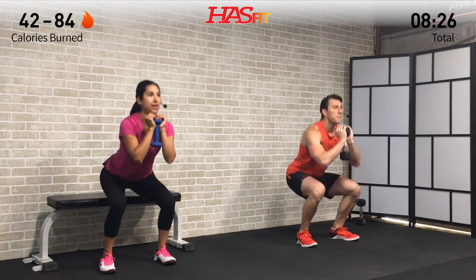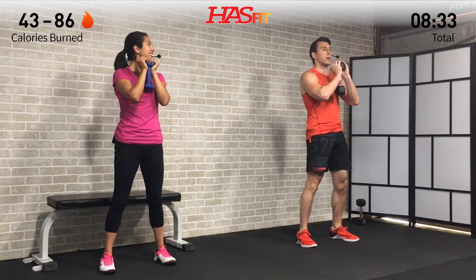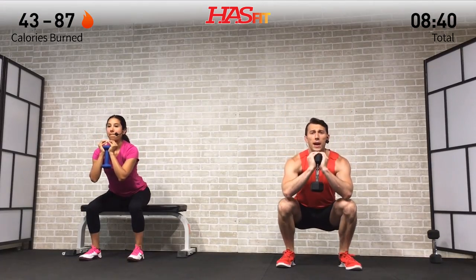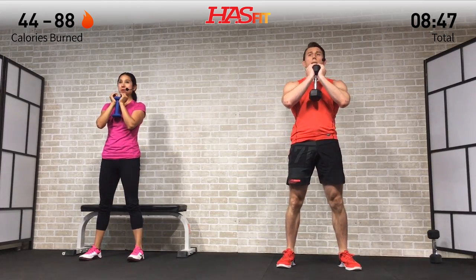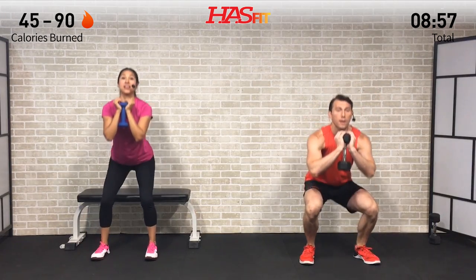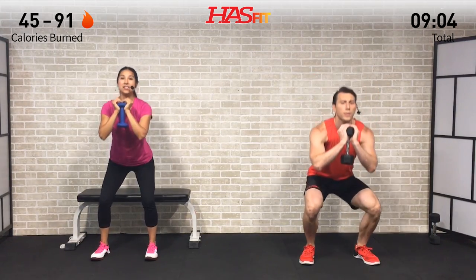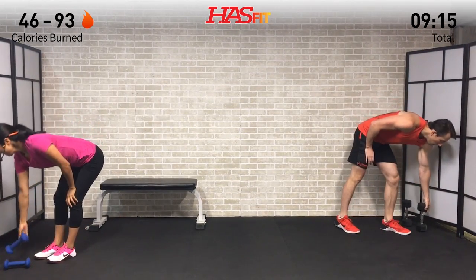Drive off those heels, head up, chest up. Don't allow your knees to come in at all — really focus on keeping them out. Make sure you're engaging your glutes on this squat; back stays straight, head in a neutral position. Breathe in on the way down, breathe out on the way up. If you're having trouble and coming forward on your toes, really focus on sitting back like you're sitting back in that chair.